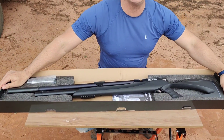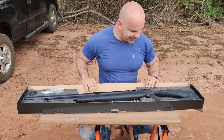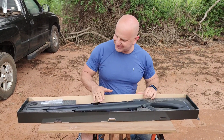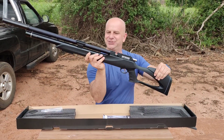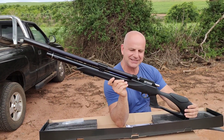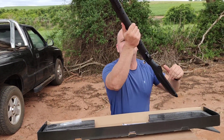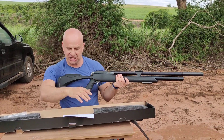Look how big this carbine is — it's huge! My God. That's beautiful. What is this? M25 DARTEMIS. Look at that, what a big rifle.